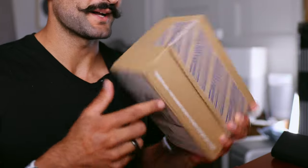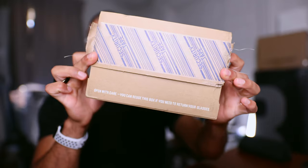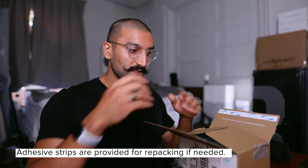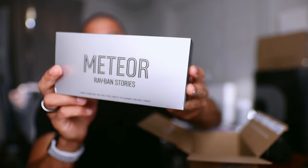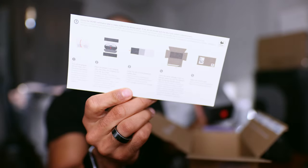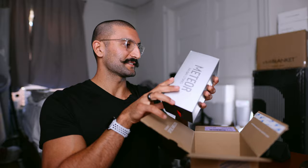First is the unboxing experience. I did already open this tab up — they make it really easy to open the box as well as return it. It says 'open with care' and they already provide an adhesive strip so you don't have to do much work if you need to repack it. This specific model is the Ray-Ban Stories Meteor, kind of a bigger more rounded shape, and they even give you a how-to guide on returning it.